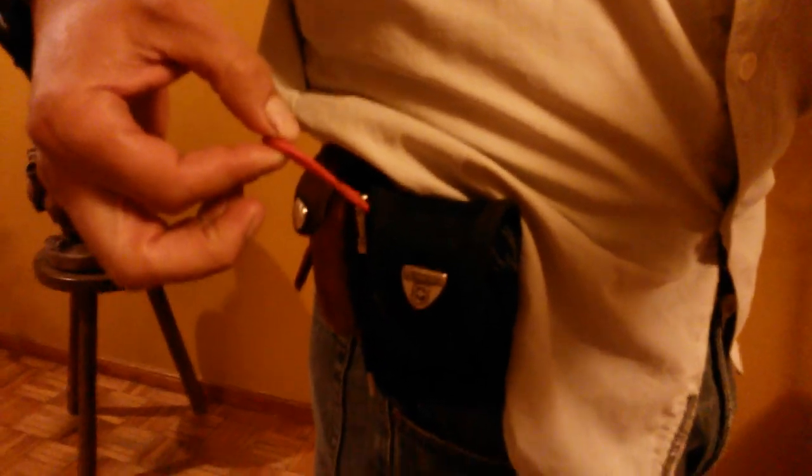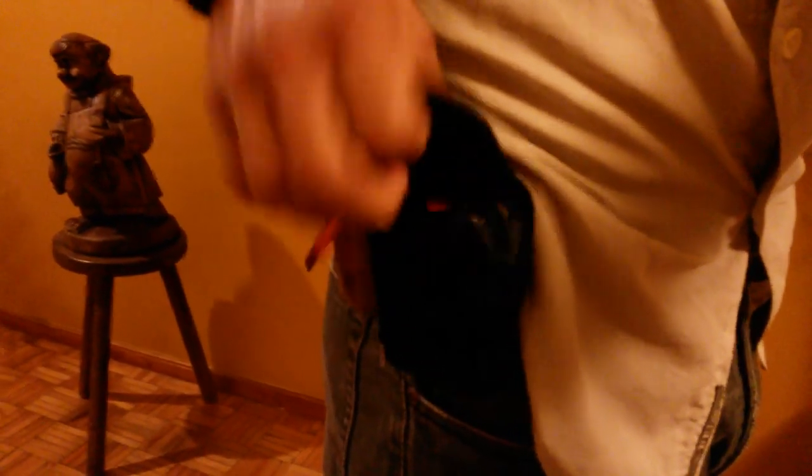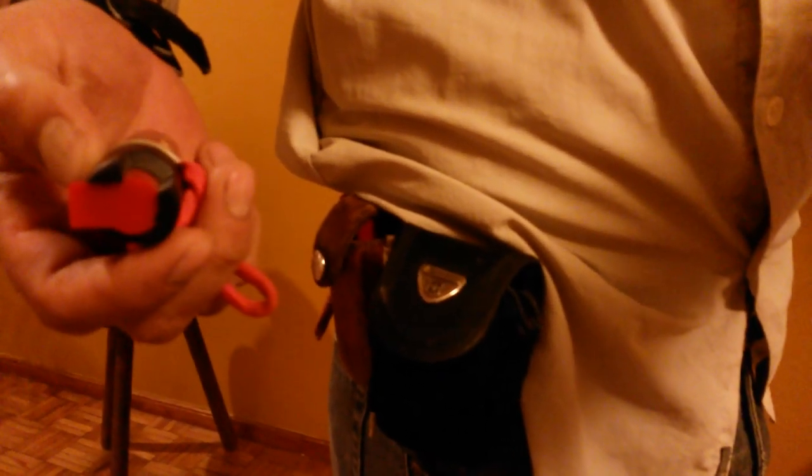You see this orange paracord here? It's actually some pepper spray — ready to go, right here.